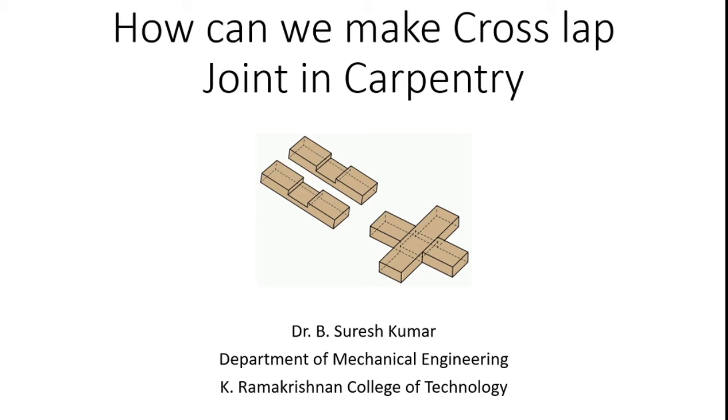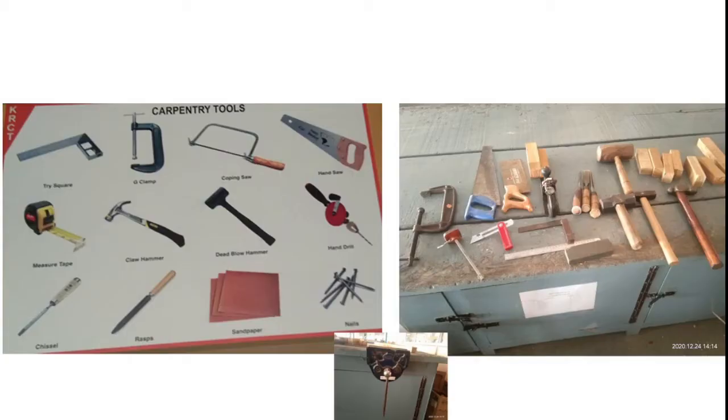Good day to all. Today our topic is how we can make a cross slab joint in carpentry. Nowadays carpentry plays a vital role in our domestic products such as shelves, tables, and doors, which have different joints for assembling wooden products. This video is presented by Dr. B. Suresh Kumar, Department of Mechanical Engineering, K. Ramakos College of Technology.